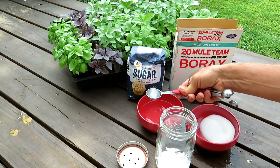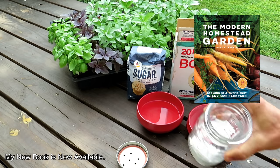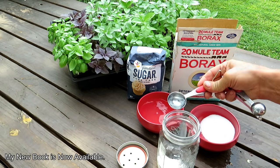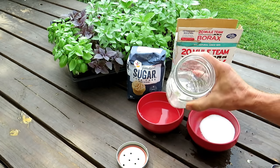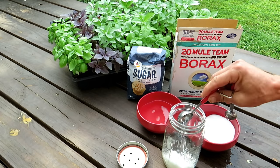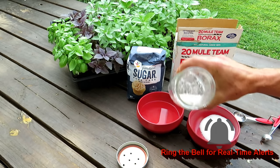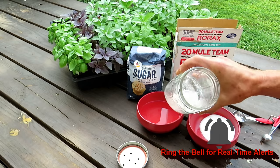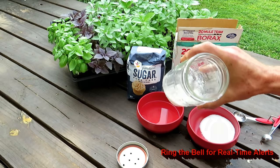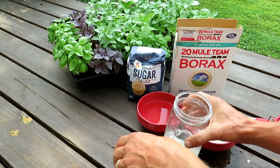In there, one tablespoon of water. Mix it around — it's going to start balling up. You want this to be moist, so add another tablespoon. You don't want it to be super watery, but you don't want this to dry out and get hard. That was about three tablespoons of water total.